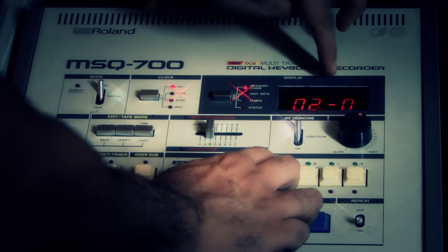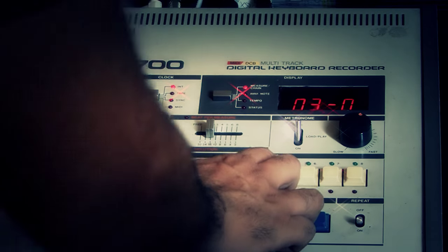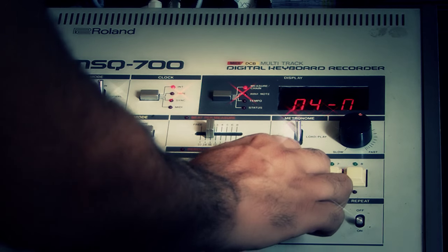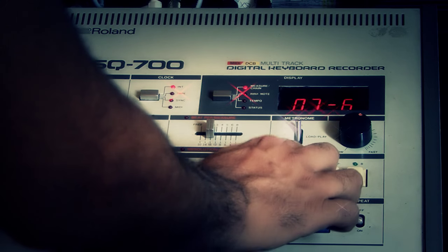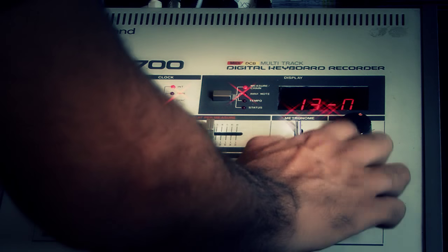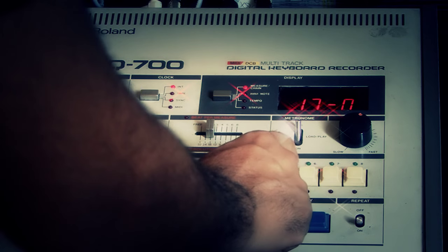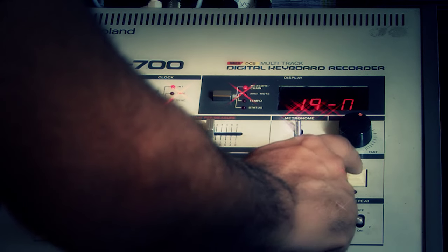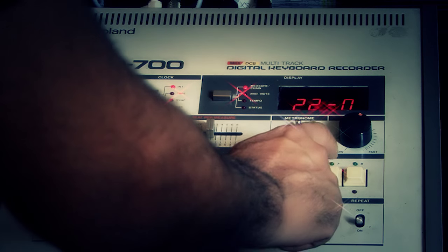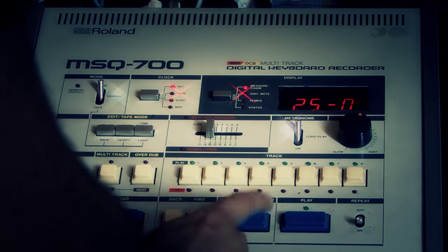I select the tracks in order: track 5 for three measures, then five again, then six for four measures, then seven for one, two, three, four measures, and eight for one, two, three, four measures. Then back to one.